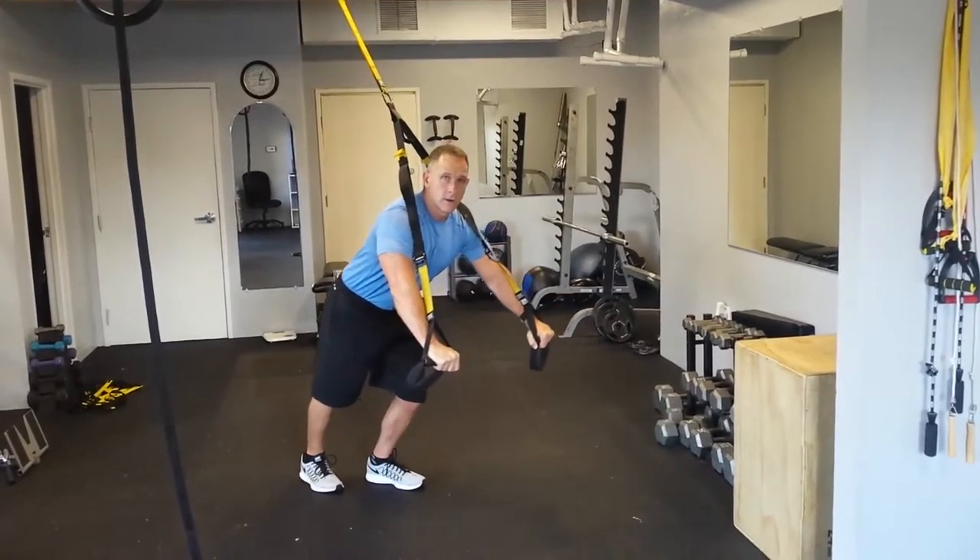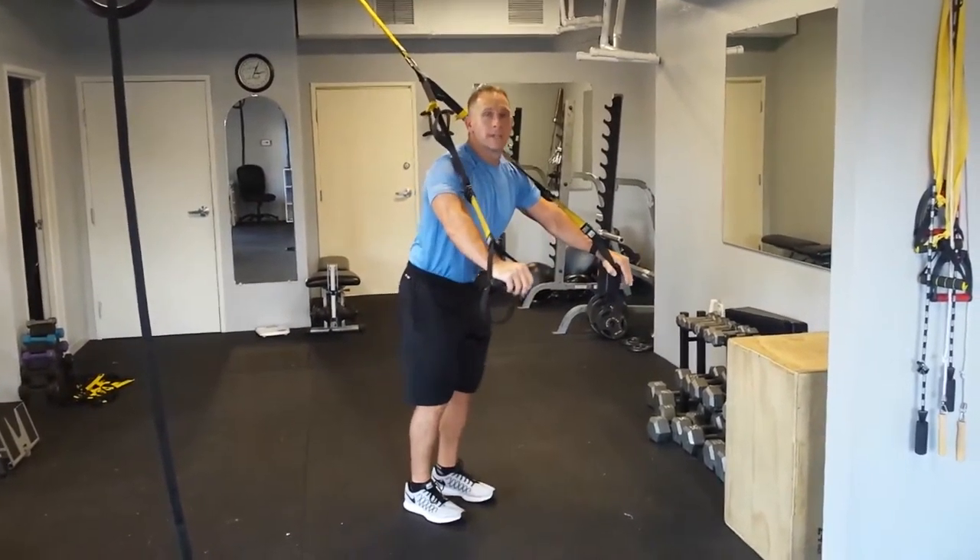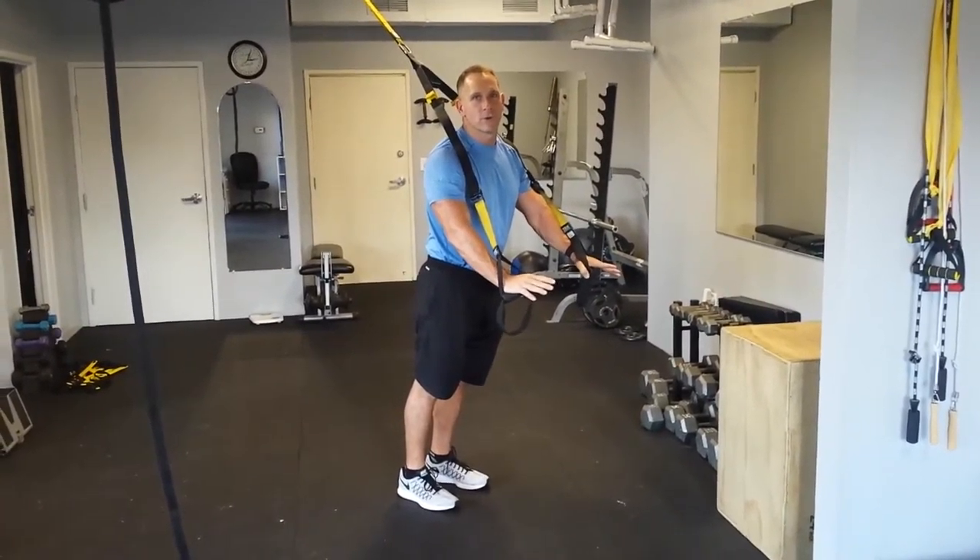The further back your feet are, the harder it will be. The further up, the easier. You can adjust it to make it fit for your level.